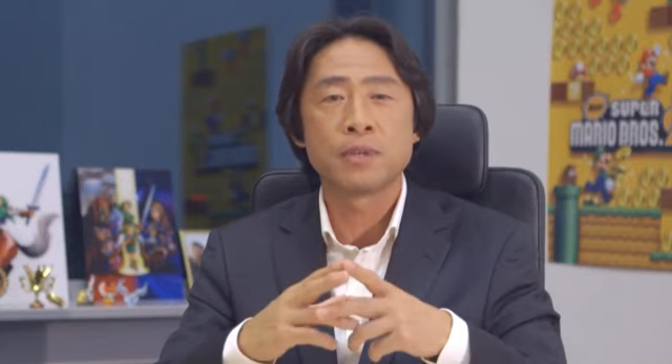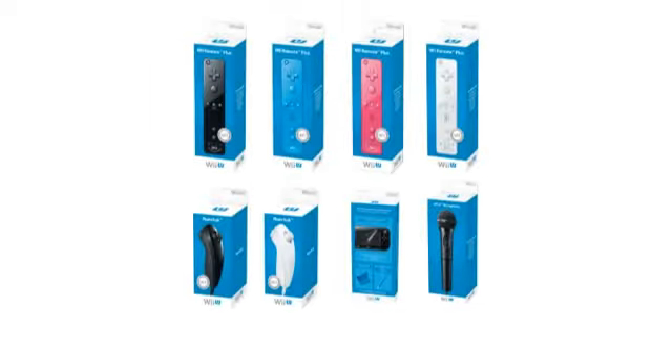However, we are providing a starter accessory pack at launch for everyone who didn't already own a Wii console. This will be called the Wii Remote Plus additional set, and will include a Wii Remote Plus controller, nunchuk, and sensor bar. Of course, you will also be able to buy controllers and other accessories separately.